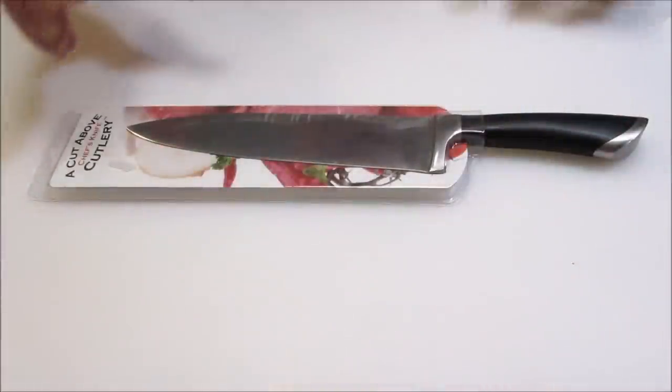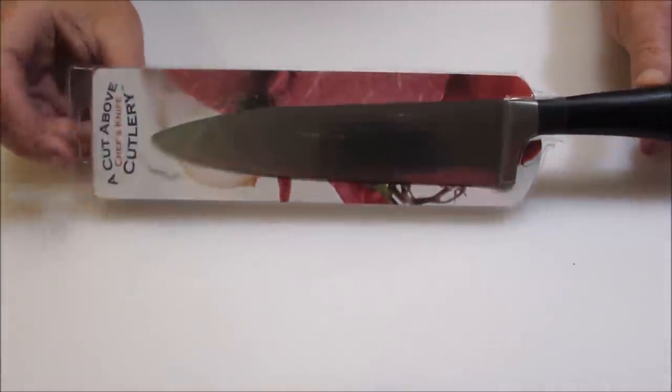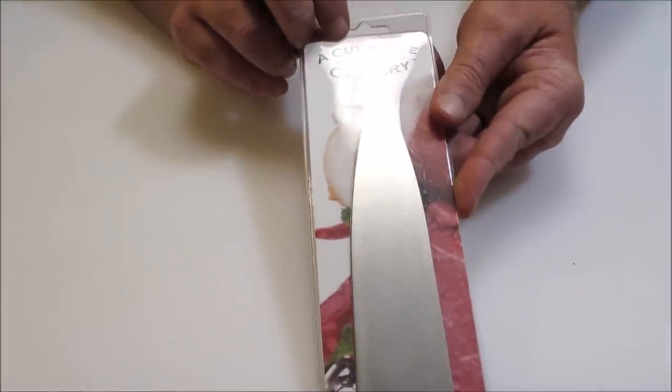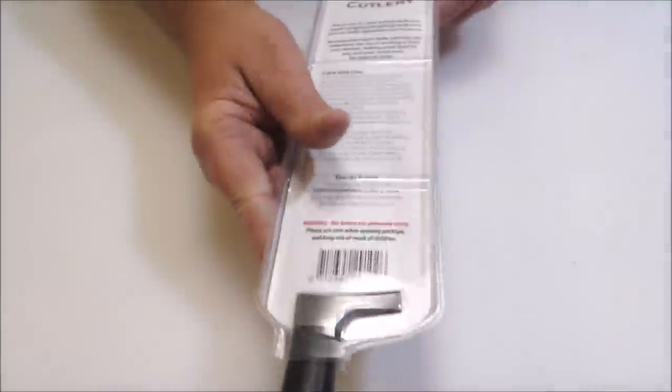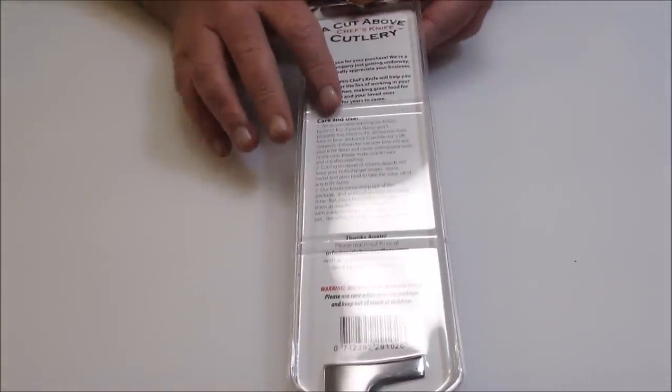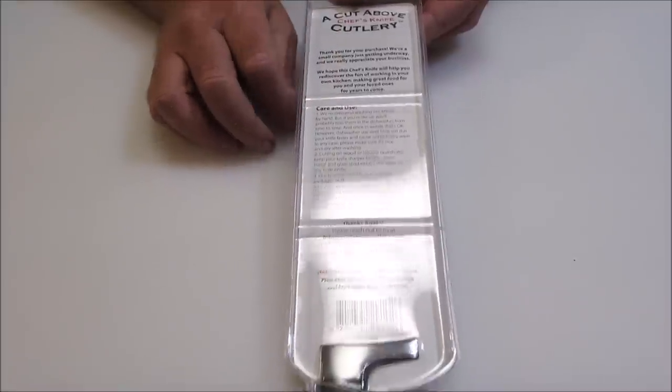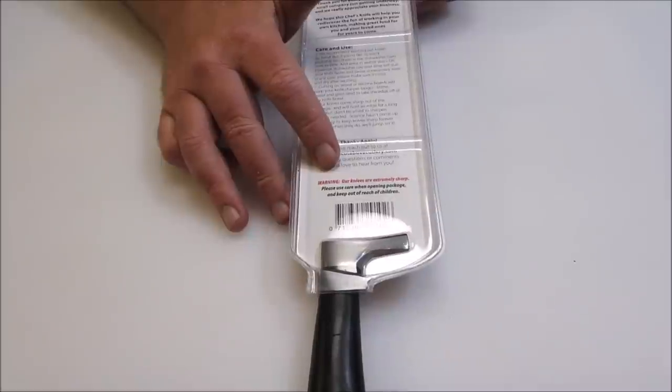I'm going to be using Cut Above Cutlery's new 8-inch stainless steel chef's knife today. This knife is made of full-tang high-quality 3CR13 stainless steel, which is forged, heat-tempered, and finely polished for durability and to stay sharper longer. It's also dishwasher safe on occasions, which is a no-no with most other good knives. You can immediately feel the quality of this knife as soon as you unwrap it.